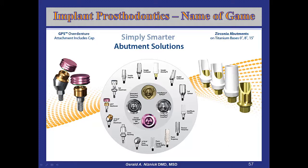We have the widest variety of abutments in the industry. We now have zirconia abutments on metal bases, luted to metal bases. They come straight, 8 degrees, and 15 degrees, or you could just buy the base and have the labs make custom zirconia abutments.